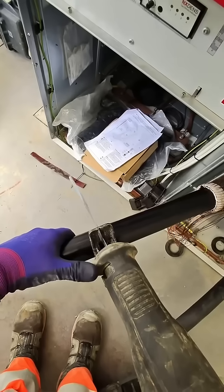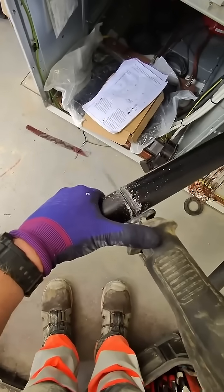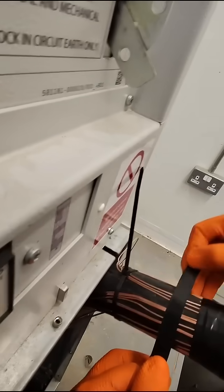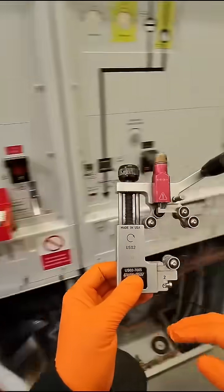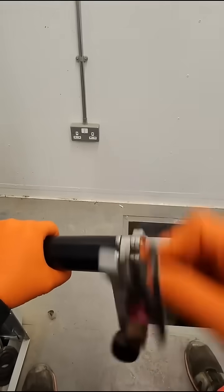Now re-measure where the bushing mark is and cut it. After manufacturer's instructions, mark 65mm with tape — this helps when you slide the stress control tube on. Now using the Ripley US-02, remove the semi-con down to 30mm.